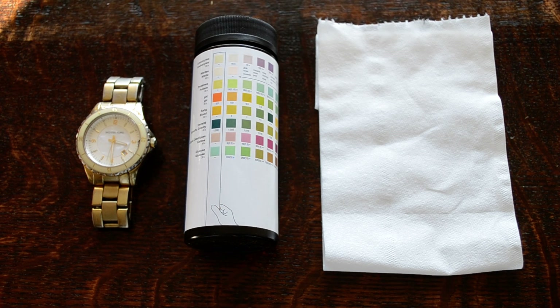Welcome to this presentation where we're going to demonstrate how to undertake a urinalysis test of a urine sample using a standardized urinalysis test strip.